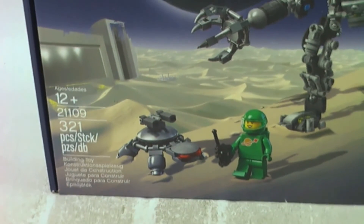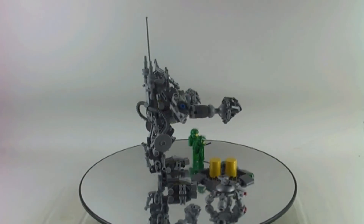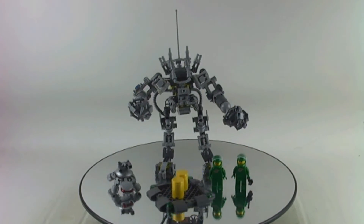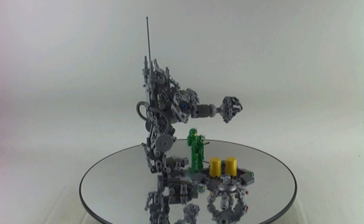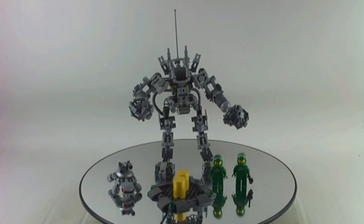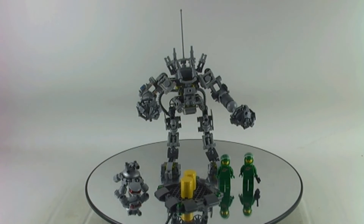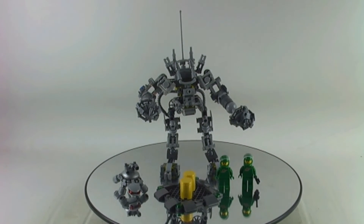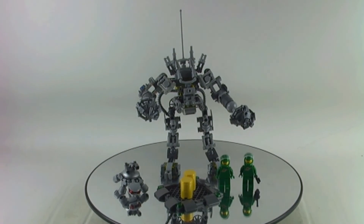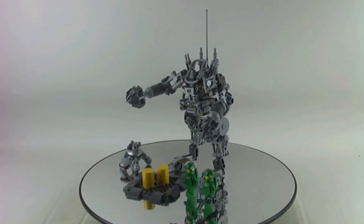Here's the box from the front, and yeah, Lego Ideas has come a long way since then. I think it's a very fantastic journey Lego Ideas has taken from 2014 until 2022. There are a lot of projects out there and I wish more projects get approved in the future. So this is set number 21109, the Exosuit.